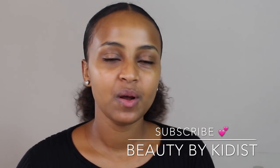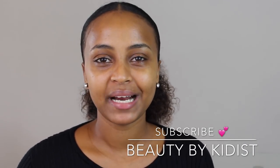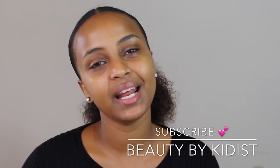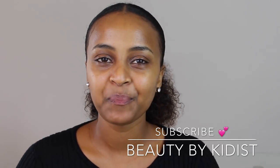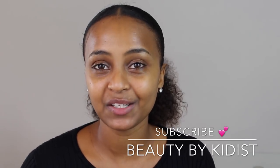If you like this video, please comment. Please like this video.